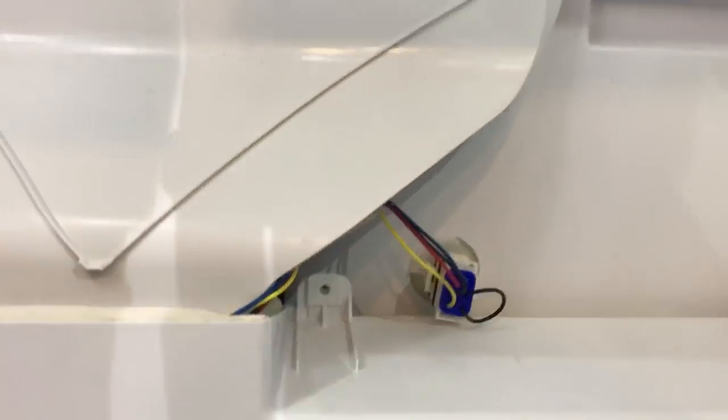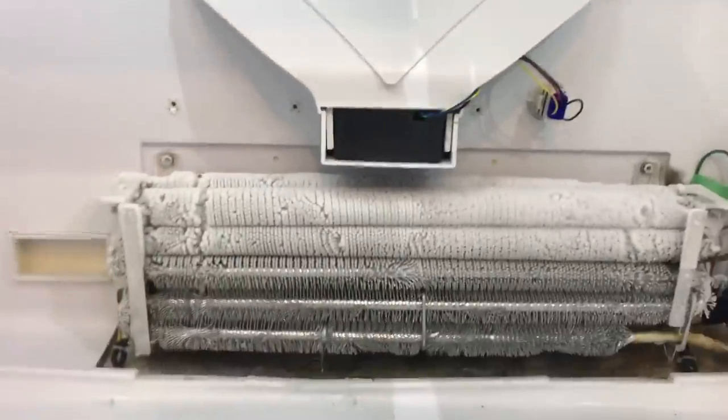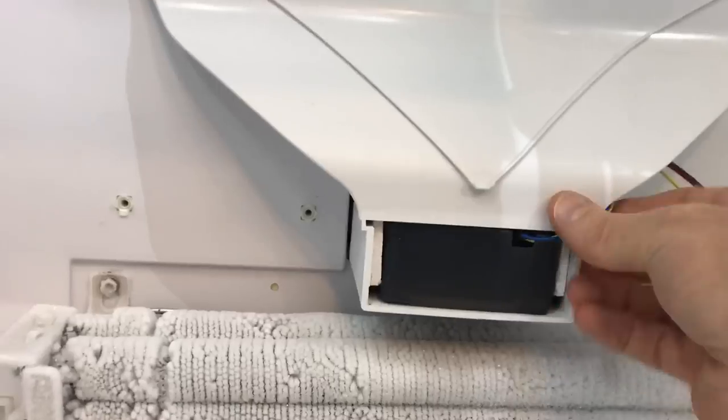With the guides off the sides — two screws holding those — we've got three screws here, one there, and also a screw behind this little unit where it plugs in. The fan is right behind here, so this cover kind of flips out, revealing a frozen coil because this fan is not working. Let's pull the fan out.